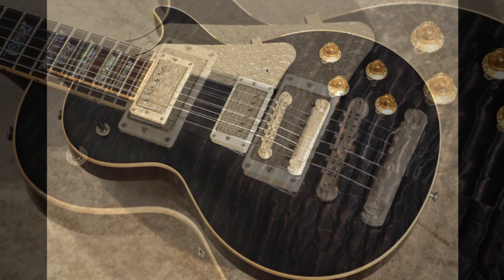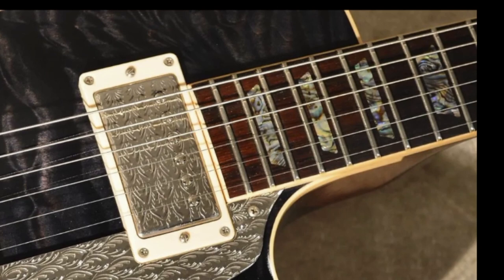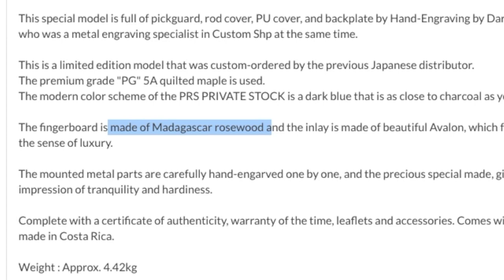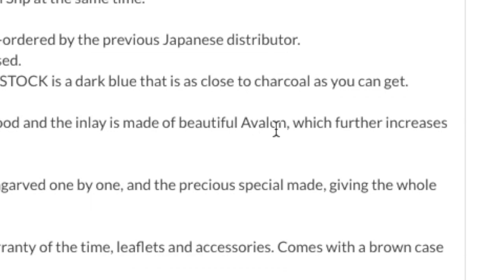Something you could not turn back without more serious modifications are the inlays on the fretboard — they're abalone. This is one of those times where I think it actually works. It's got such intricate patterns; abalone doesn't always look like this. That's some super premium grade stuff with a lot of different colorings and swirls. The listing says we have a Madagascar rosewood fretboard, and amusingly it says 'beautiful Avalon' — I googled it and found nothing, so I think they meant abalone.